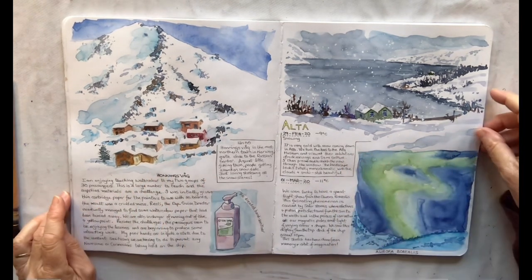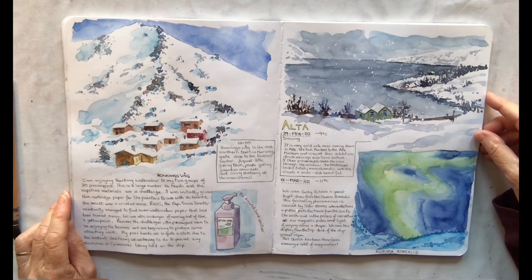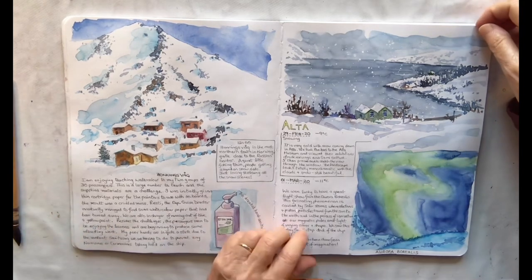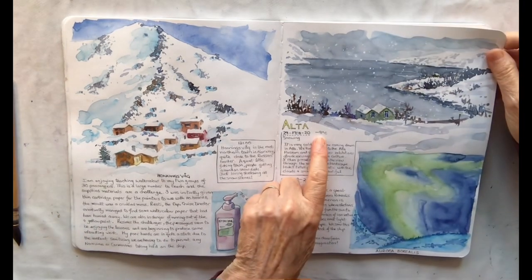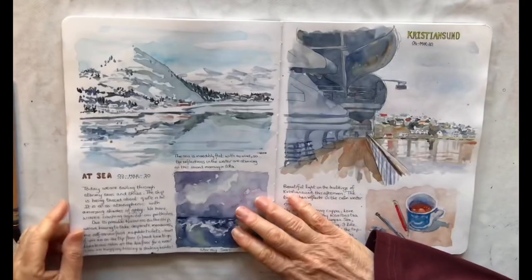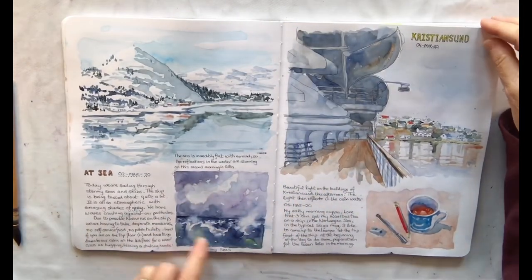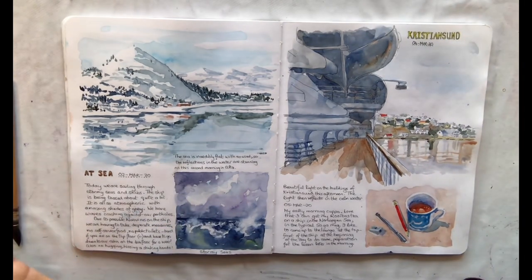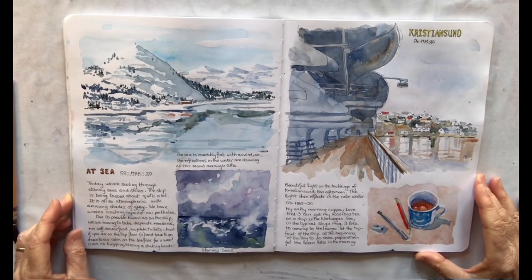This trip was when we went to Norway in the middle of winter. We actually went to the Arctic Circle in search of the Aurora Borealis. It was the most amazing experience for me. I've even written down here minus 9 — wasn't too bad — minus 11 degrees. And here I did a little sketch of the very rough seas that we went through. This gives me a lovely memory of that time.